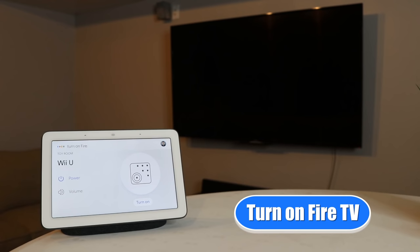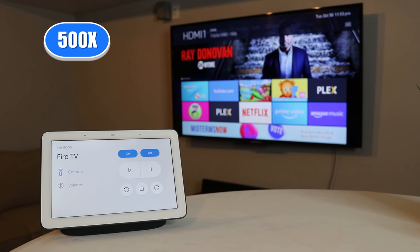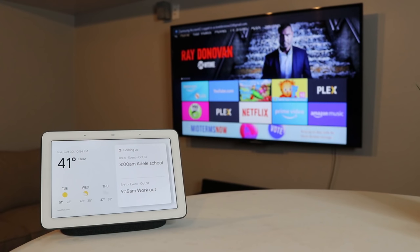Turn on Fire TV. 'Turning the Fire TV on.' So now it turned on my receiver, turned on the TV, and went to the proper input.